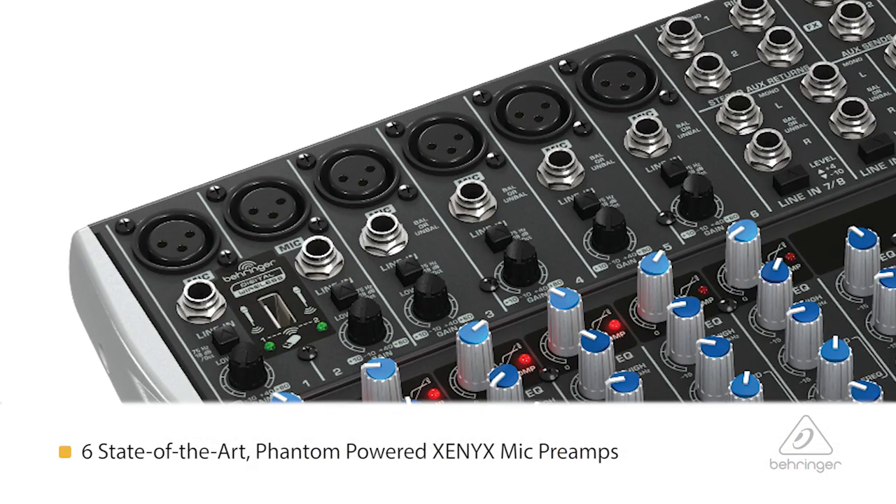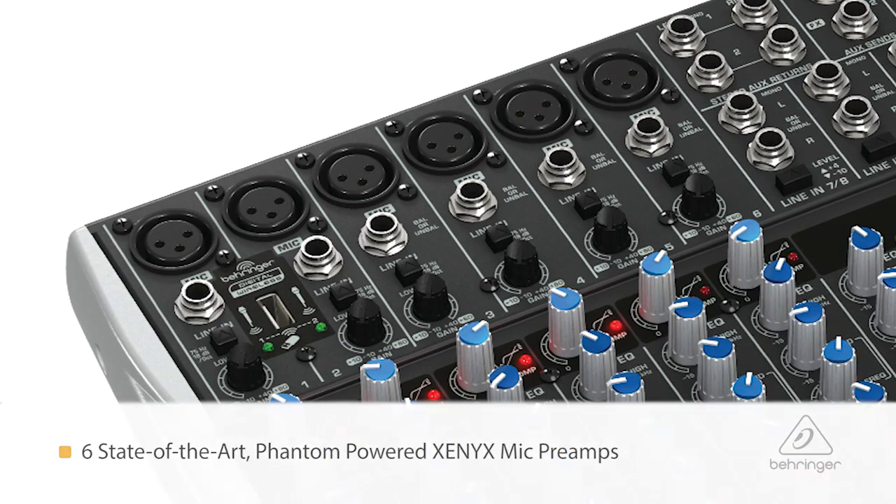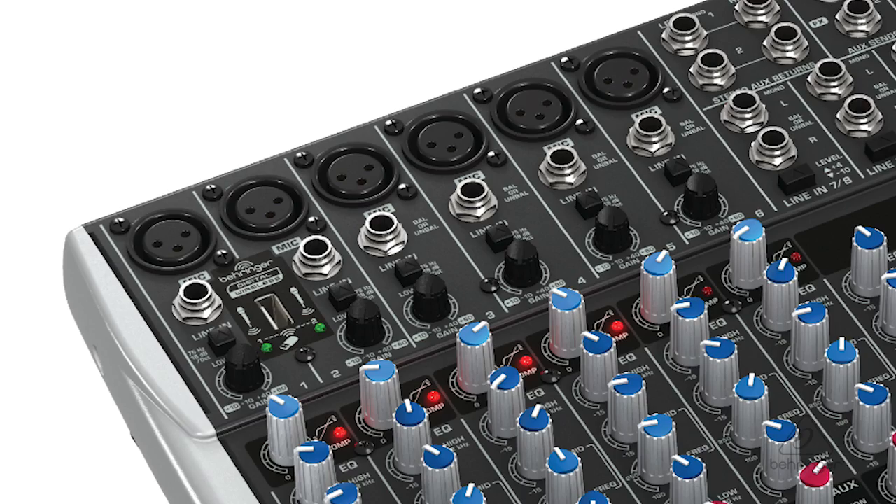Right off the bat you have six Xenix mic preamps that sound amazing, and there's phantom power capable for them as well. So you can use dynamic microphones or condenser microphones and your world will be good. You can use studio grade microphones or dynamic mics for stage. It's all good.